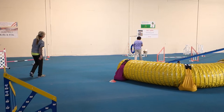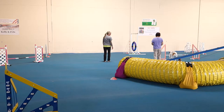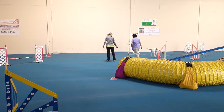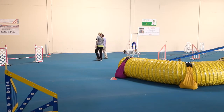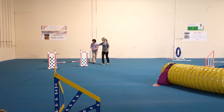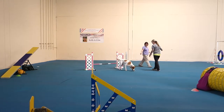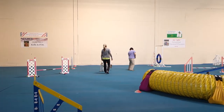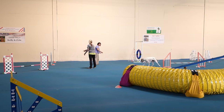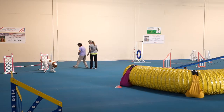Now stare at the takeoff point for the jump and your dog at the same time. Good. Now look at this jump — takeoff point and your dog at the same time. Rotate. Rotate. Front cross. Look at that jump and your dog. Come up. Good.